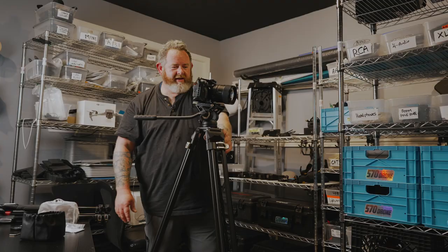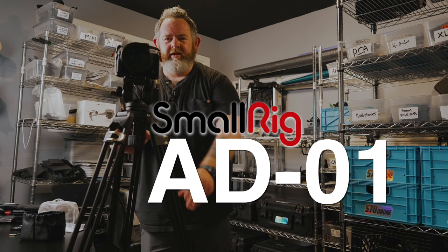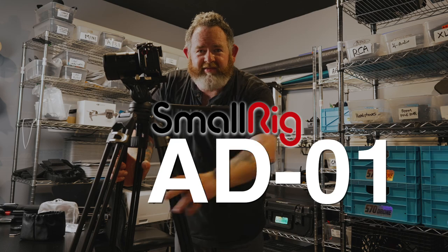It's hot — I have the air conditioner in the other room and I turned it off so I can record audio in here. Anyway, that's my quick little unboxing of the SmallRig tripod. It's pretty awesome. Hopefully this video is in focus — I'll talk to y'all later.